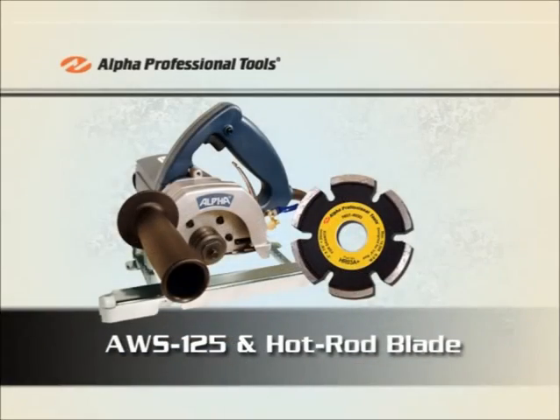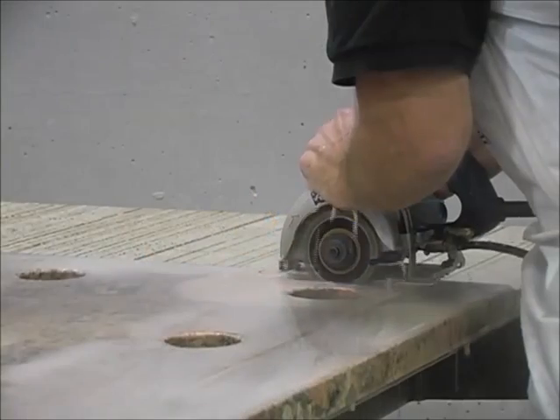When making grooves with a rodding blade, use nice steady movements — plunge down into the stone, use plenty of water, and gently push forward.